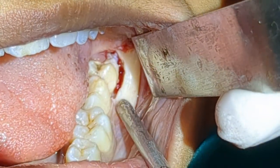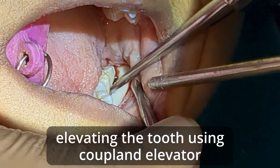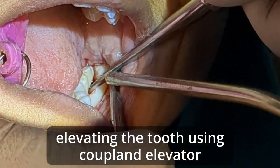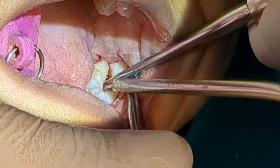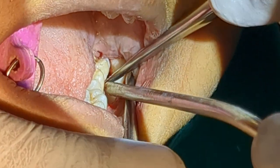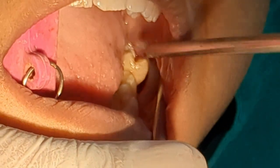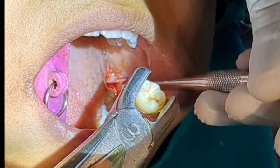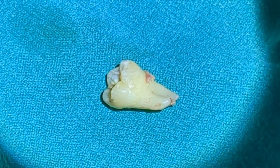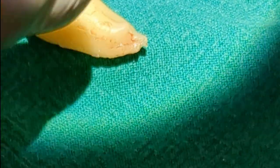You can see I can now use the cobalt elevator. Just rotating it, it should come out — you can see it is luxated now. I'm just elevating it. This is the extracted tooth here.